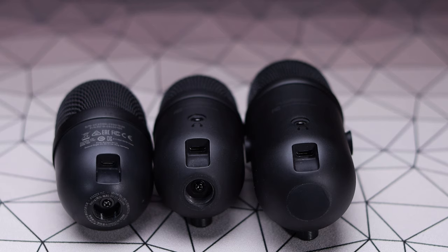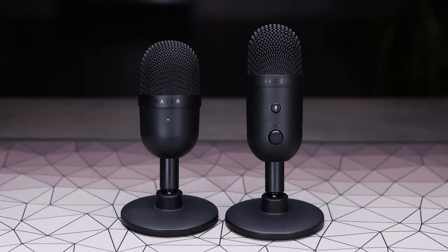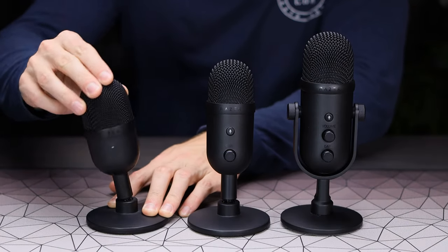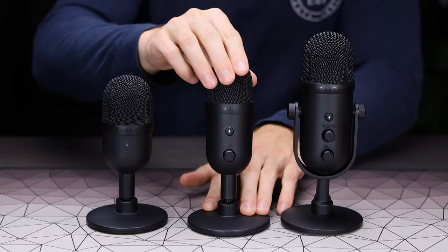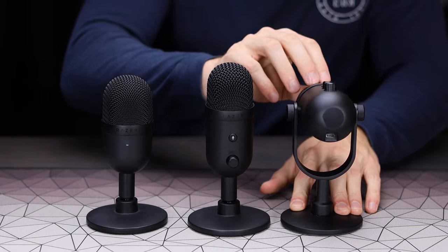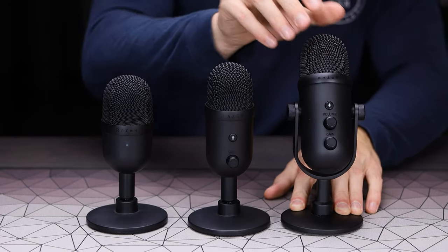One other thing to consider is that the Mini still has a micro-USB port instead of the USB-C that we now have on the newer V2X and Pro. The base of the Mini and V2X are identical, with the stem and base being plastic and the mic sitting on top of a ball joint, allowing a limited amount of movement. The V2 Pro, on the other hand, gives you a pretty big upgrade in quality, having an all-metal stand and base, along with more of a yoke-mounted stand, which allows for a tilt-forward adjustment.